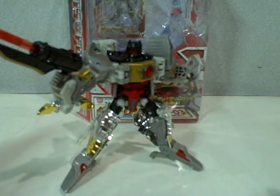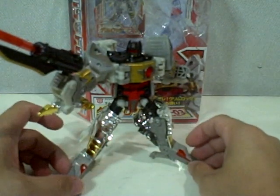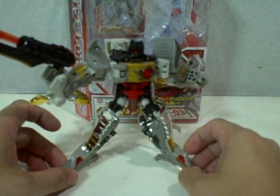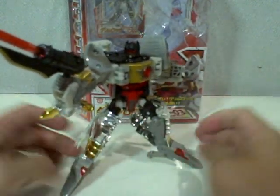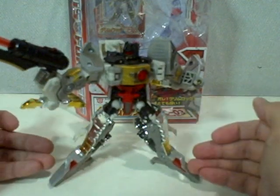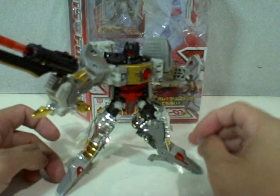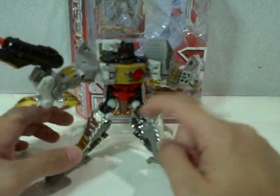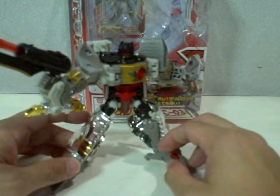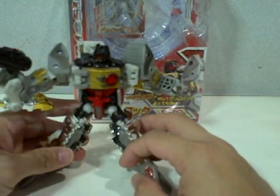Here we have part 2 of our review for Transformers Henke Grimlock. As I mentioned earlier in the first part of my review, I really like the figure. It's a great mold, except for a few negatives. The feet are too tapering, and I don't like the Dinobot head as feet. The forearms and the thighs are a little bit short. But other than that, it's a great figure with a neat little transformation.